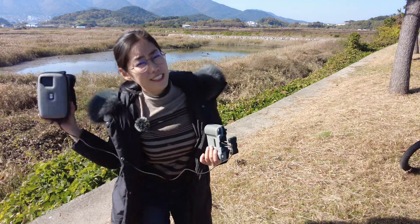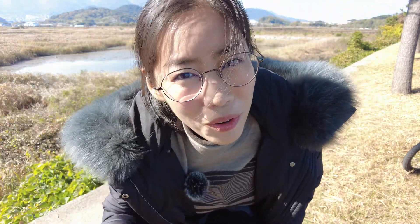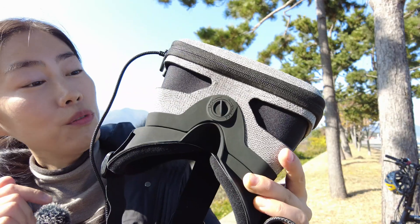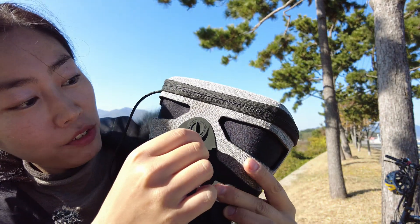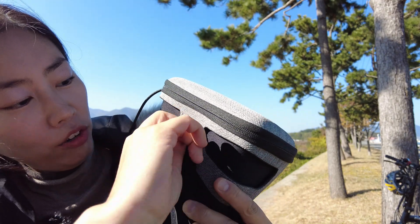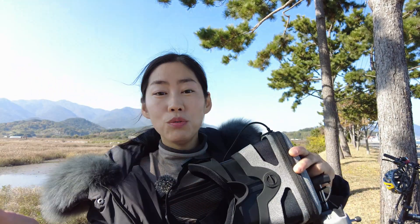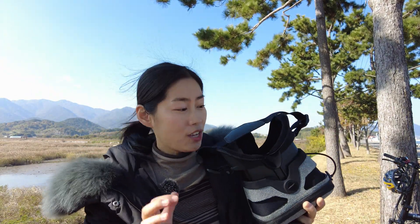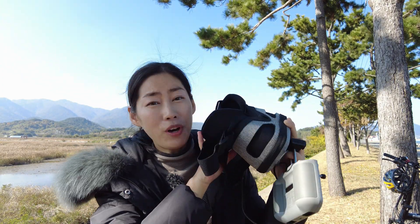And if you're a glasses wearer just like me, then don't worry — you can definitely wear the Drone Mask 2 while wearing your glasses. And if you want to change the distance between your smartphone and your eyes, you can do that by unlocking and lengthening the Drone Mask 2 to whatever distance you need to get everything in focus. For me, the shortest length works totally fine.